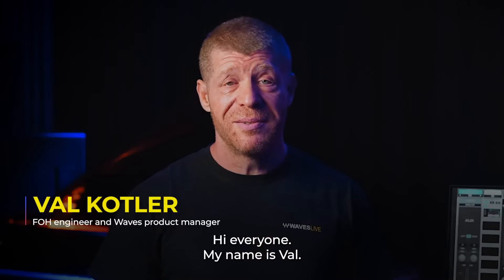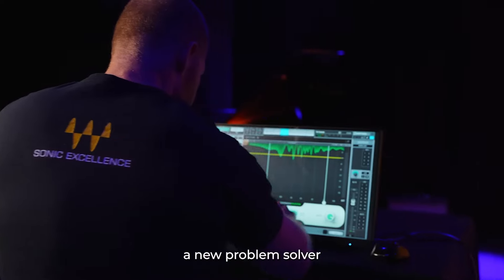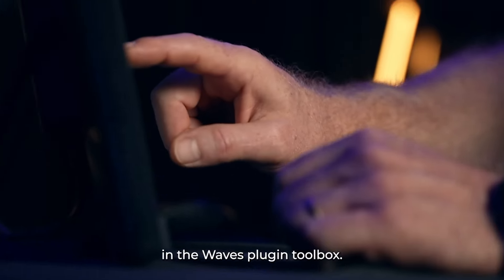Hi everyone, my name is Val. Today I would like to introduce Feedback Hunter, a new problem solver in a Waves plugin toolbox.